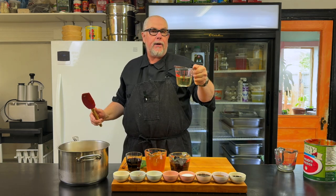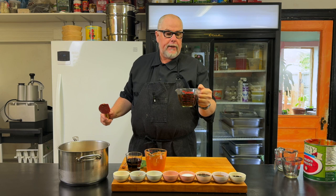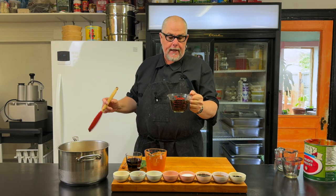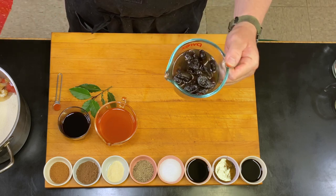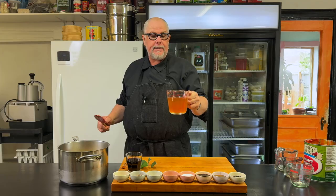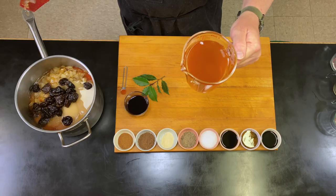This is a half a cup of canola oil — you could use grapeseed oil or any other sort of neutral oil. Here I have one cup of pitted dried prunes that I have soaked in hot water just to soften them up a bit, and the water as well. Now I have a cup and a half of vinegar — this is cider vinegar but you can use white vinegar, red wine vinegar, whatever vinegar you have on hand.